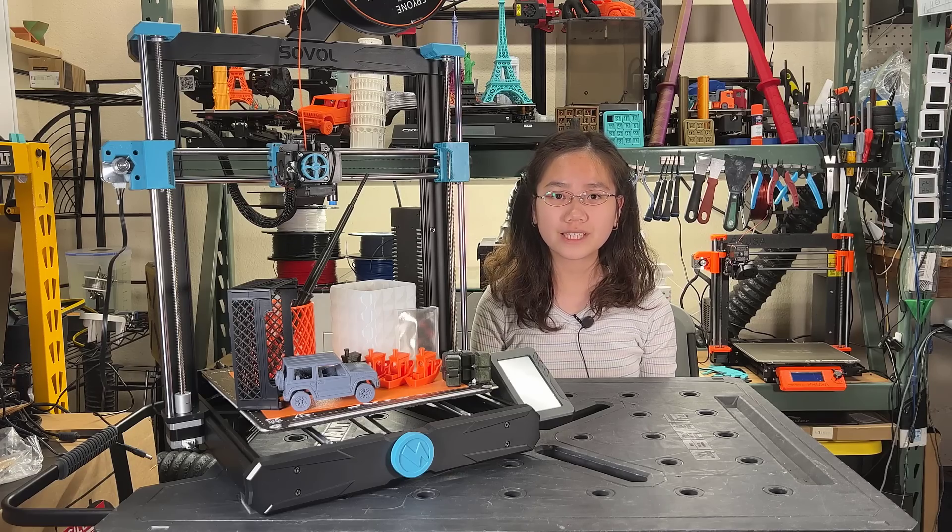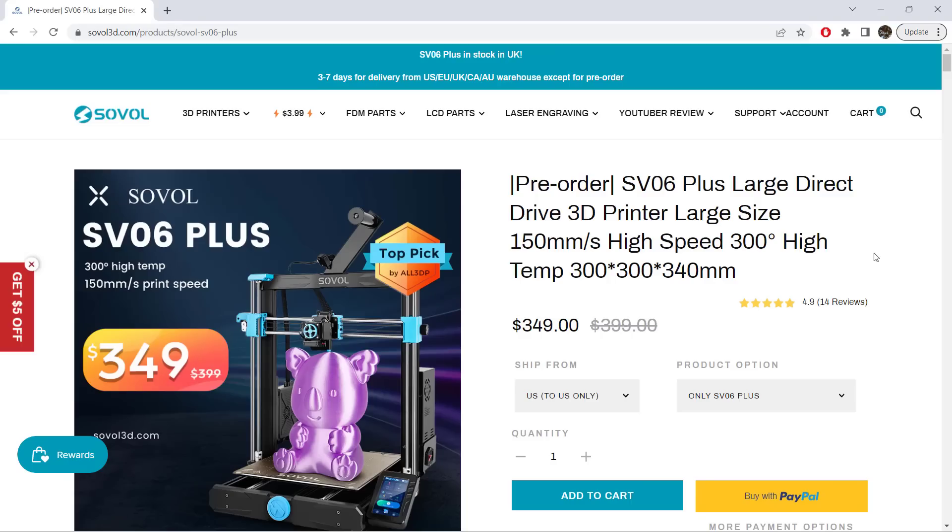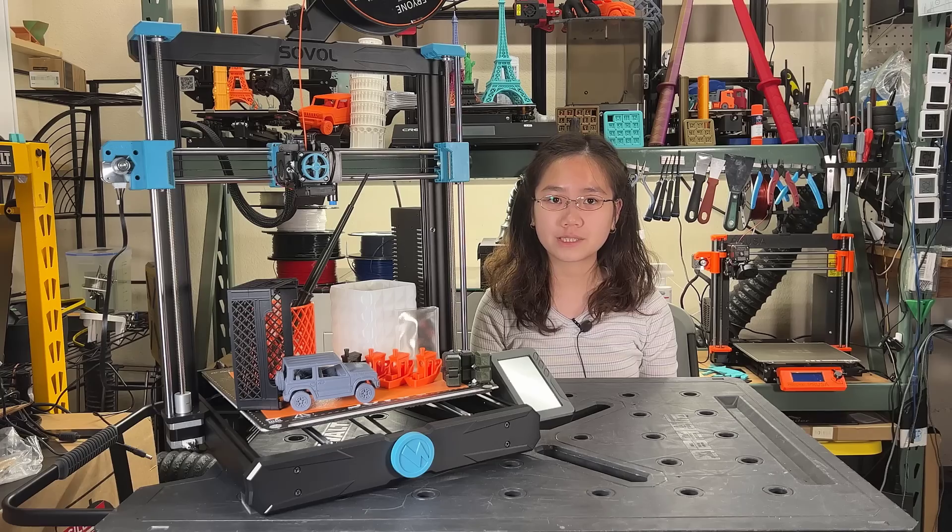Welcome back to Aurora Tech Channel. Previously, I reviewed the Sovol SV06, which is a Prusa clone with pretty good quality. Today, I will review the pumped-up version, otherwise known as the SV06+.